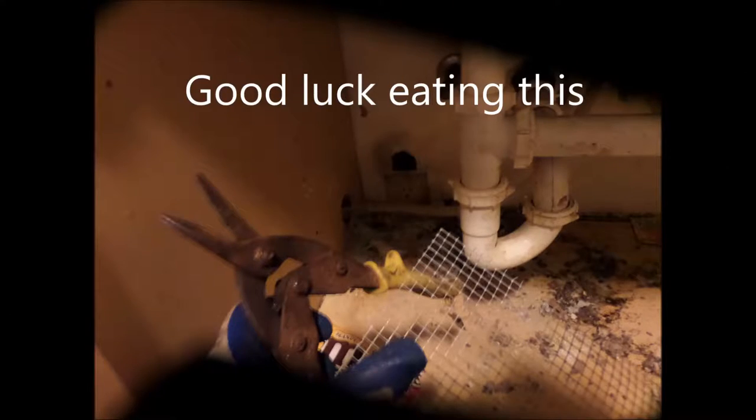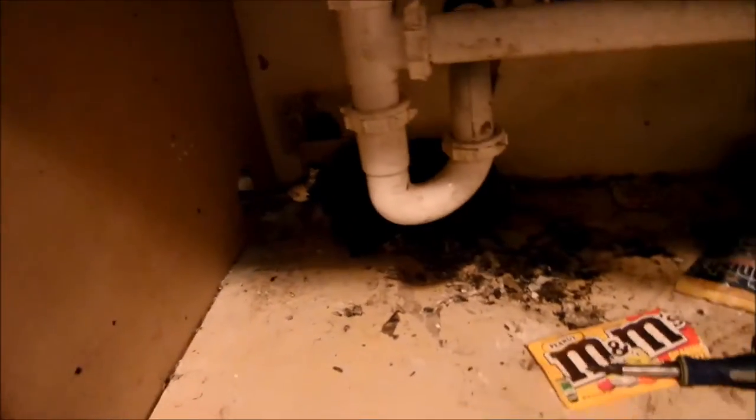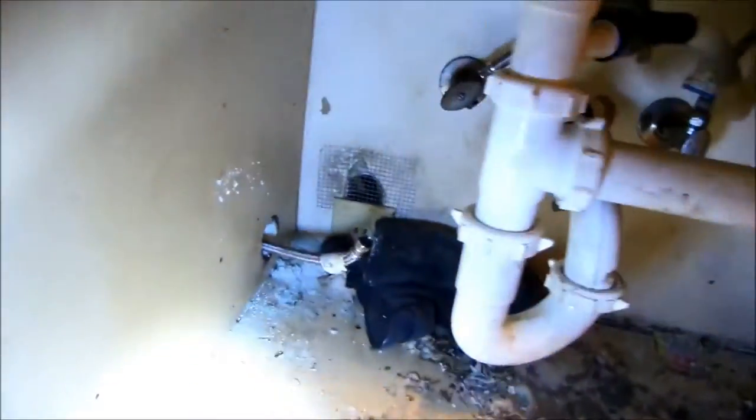You can see I just plugged up that hole with some screen. That hole — it's definitely a rat hole. It's plugged up with screen now, should be good.